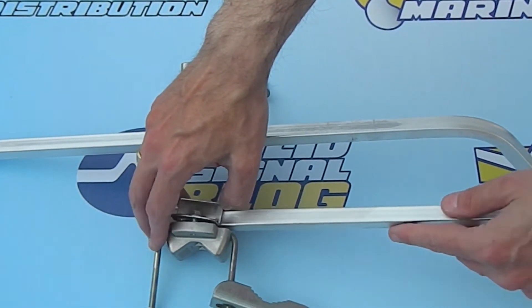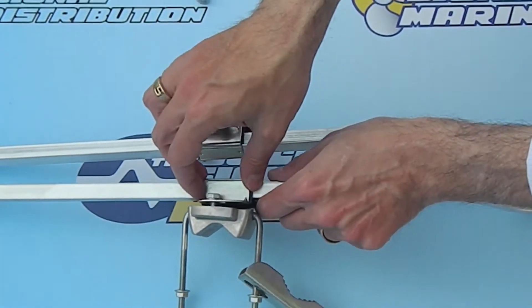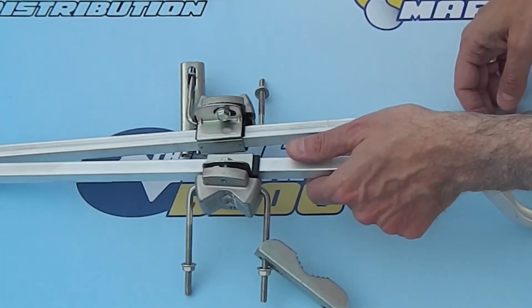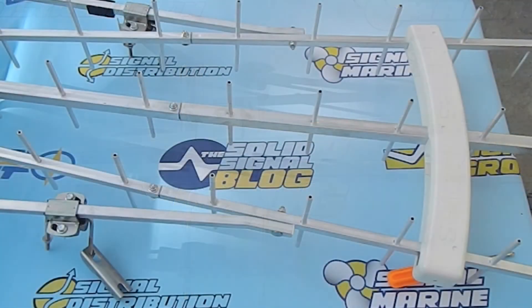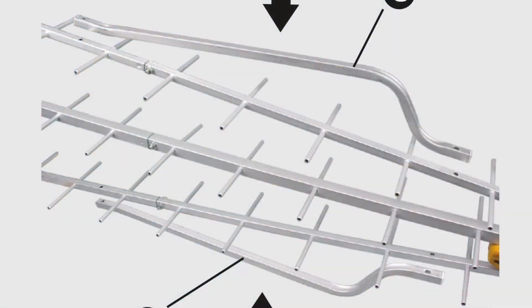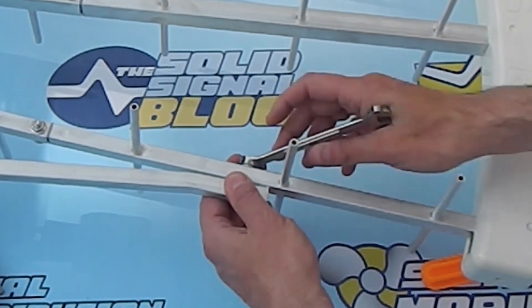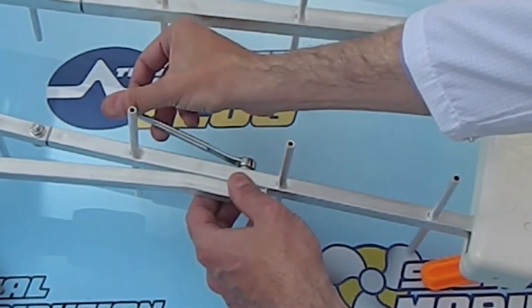The U-bolt goes into the assembly and then the whole thing kind of slides on with the black plastic part clamped on first — at least that's the way it worked well for me. It's going to take a couple of times to get it right because you're probably going to put it on upside down once or twice. Once you have it all done, bolt it together the way they show you in the manual, then tighten up the bolts nice and tight. Don't over-tighten because you don't want to hurt the aluminum, but do remember that you are going to bite into it a little bit, just like when you were attaching those director extensions. A socket or box wrench is going to come in awfully handy here.